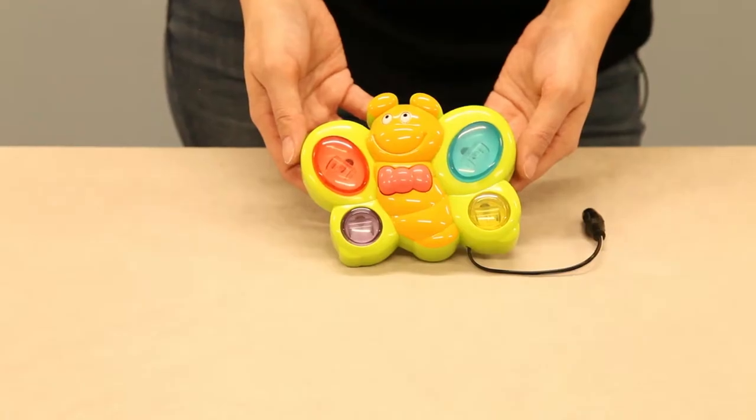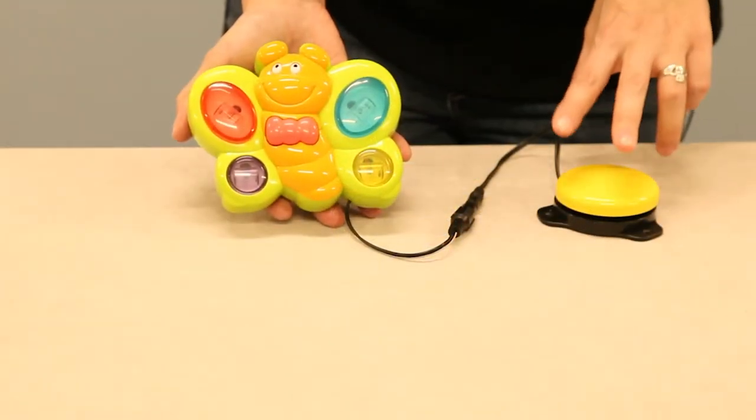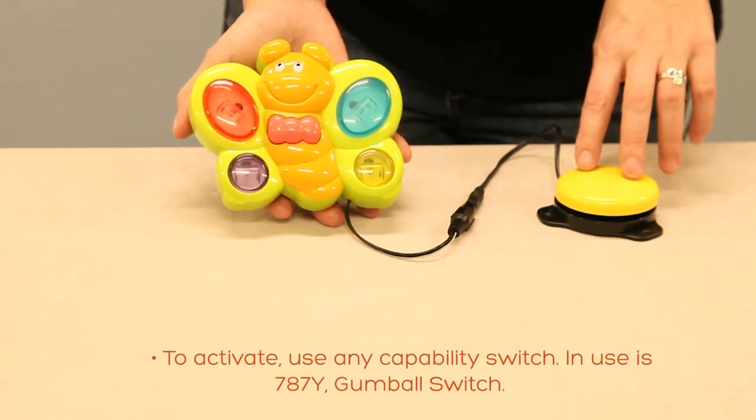Item number 148, Butterfly. Just attach your capability switch for lights and music here. We are using 782 YA, a yellow gumball switch.